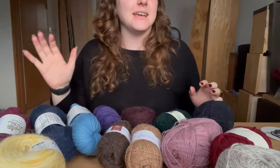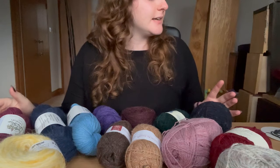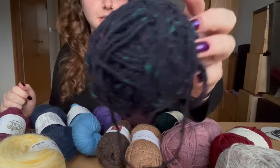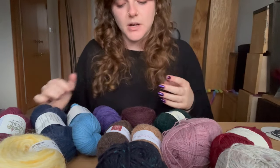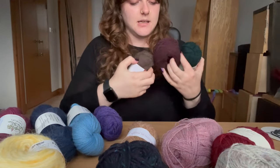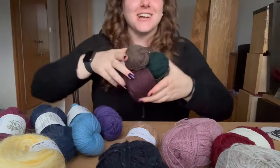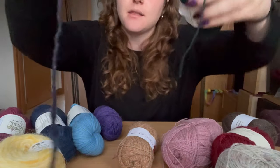The jumper has five colors originally and there's also a dark color. Dark could either be this dark blue, but I think you can also create a cool dark effect by marling colors that are quite different from each other. Since I'm planning to hold fingering weight three strands, maybe these three marled together would be a good dark color.